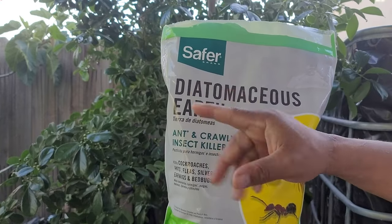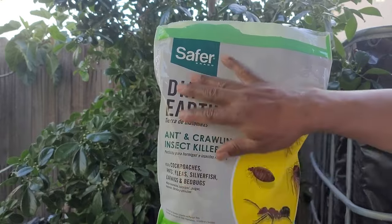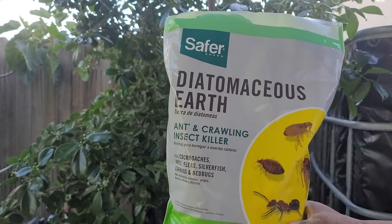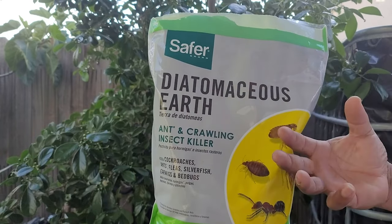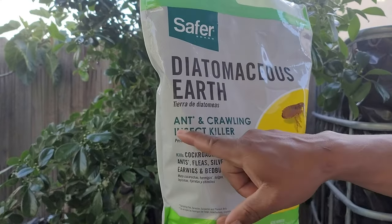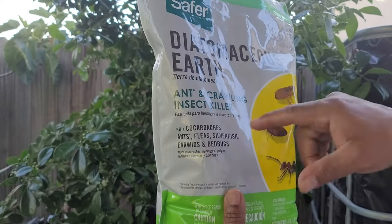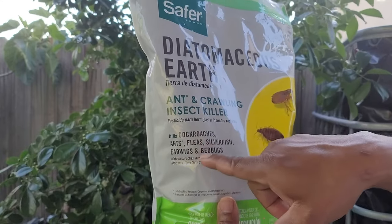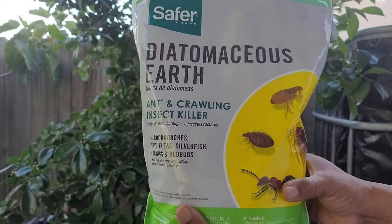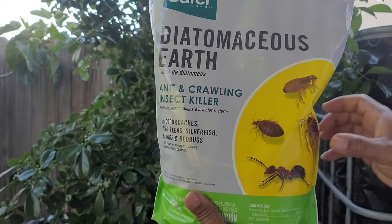Diatomaceous earth comes in two different applications. One is agricultural, which you see here — you use this to treat inside your containers outdoors. The other is food grade, which you use in your home or for human consumption. This kills ants and crawling insects, and if you look closely it also kills cockroaches, fleas, silverfish, earwigs, and bedbugs. It's an awesome product.